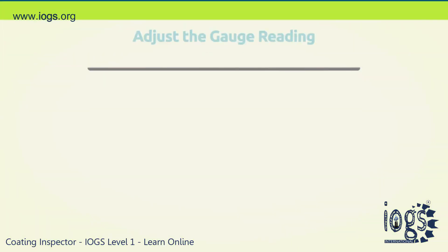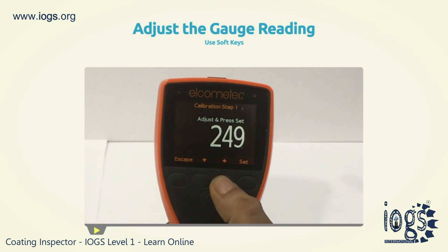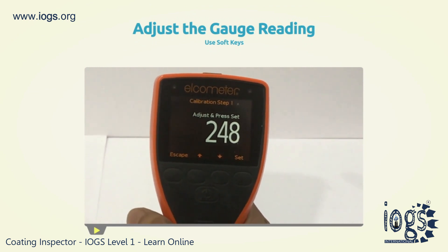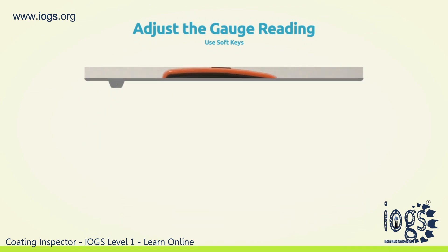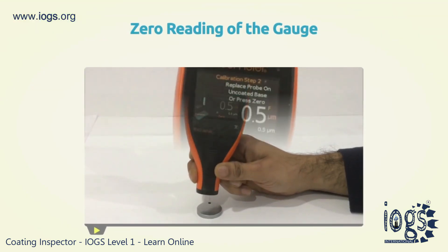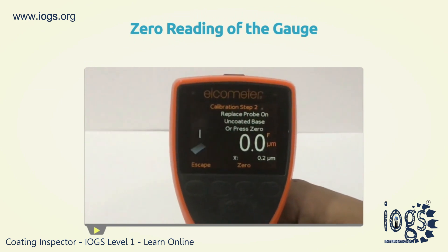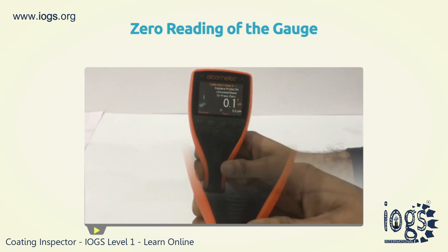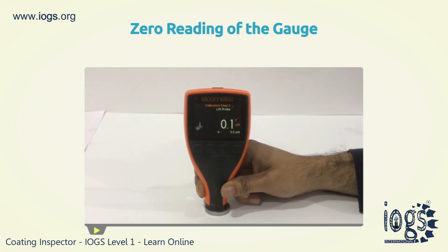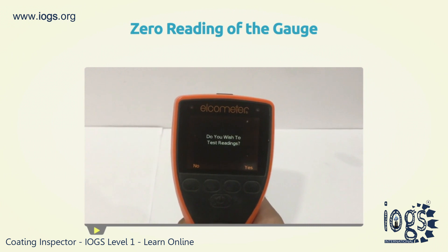In the case where the readings are different, simply adjust the gauge reading value by using the soft keys. But if they correspond, just press the SET-SOFT key. The gauge will also ask the user to place the probe onto the uncoated base. To do this, place the gauge probe on the uncoated base or zero plate. This confirms the zero reading of the gauge. If the reading is not at zero, you can set it as such by pressing the zero soft key.